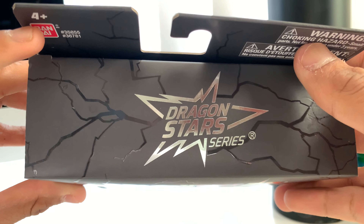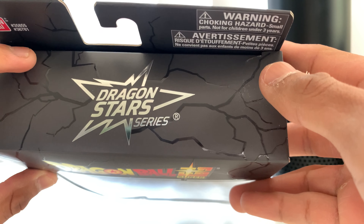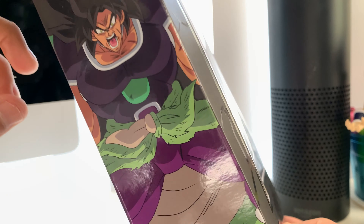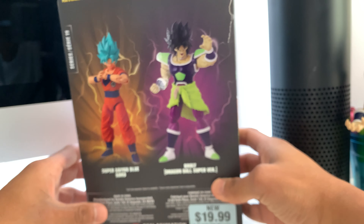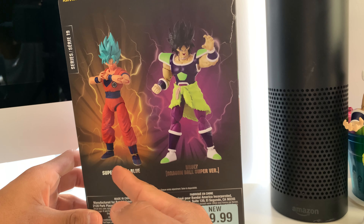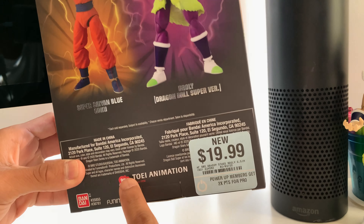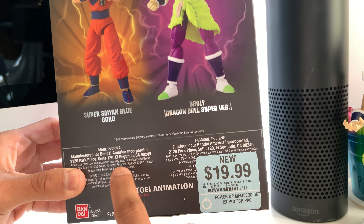There you go. We have ages 4 and up, then we got Bandai and the item number. It says warning: toy has hard small parts, not for children under 3 years old. On the side we have an awesome artwork of Broly — really nice artwork. We got Dragon Ball Super again. On the back, which is really really dope, we got Super Saiyan Blue Goku, which comes in the series — Series 19 as you can see — and then we got Broly, Dragon Ball Super version.